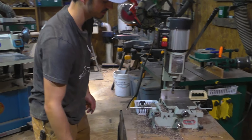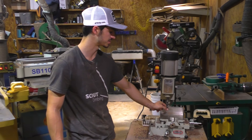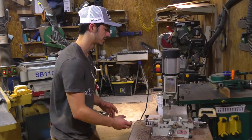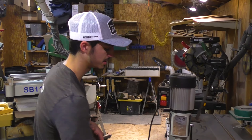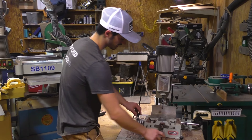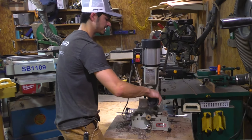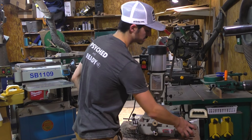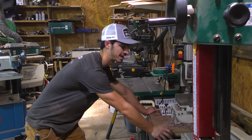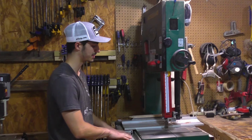This is another new tool — a hollow chisel mortiser. It's like a drill press but with a chisel around the bit, so it cuts a perfectly square hole. I use it a ton. The Bailey brand one I can't recommend enough — super affordable, really precise, lots of adjustments, has depth stops for repeatable cuts, and a vise attachment.